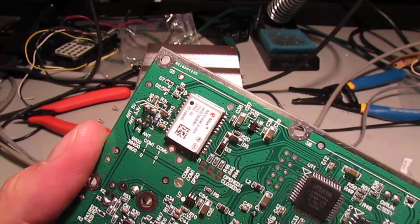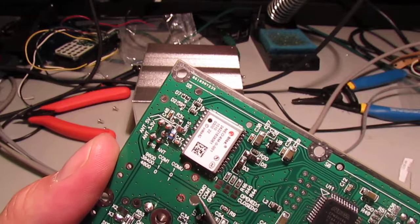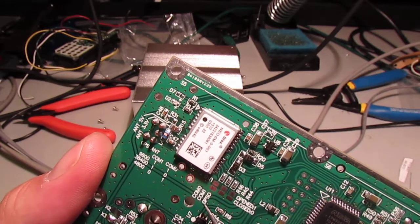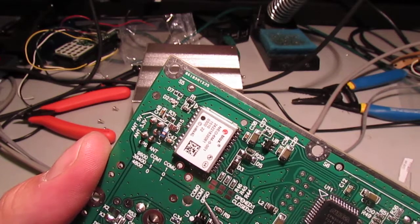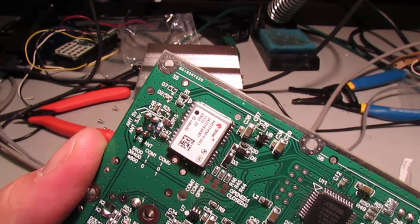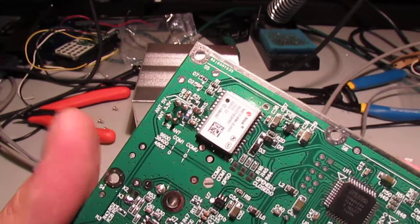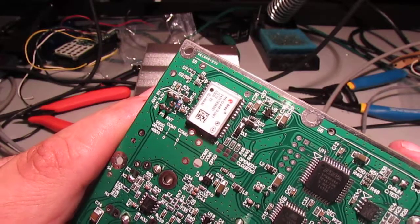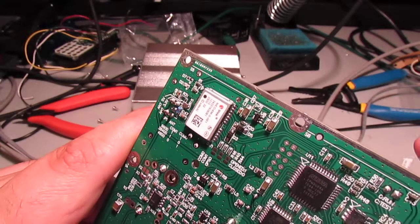There are a few other little options I'm not exactly sure what these are for. I'm guessing these are test pads. I haven't actually tested them to see what's actually coming out.